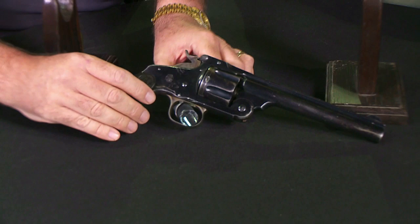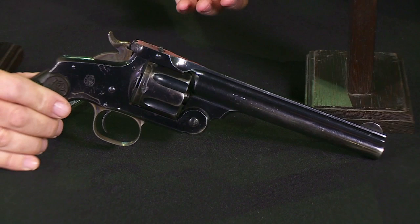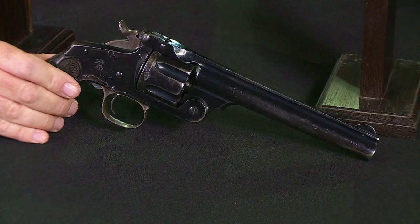This is the Smith & Wesson New Model No. 3. The Model 3 was Smith & Wesson's large frame size, beginning in 1870 and continuing up to about the turn of the century. In 1870 they introduced the American model, then the Russian model, then the Schofield model, and in 1878 they discontinued all of those for the New Model No. 3.